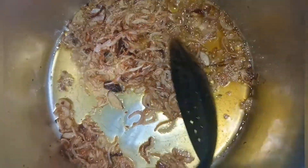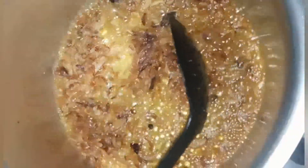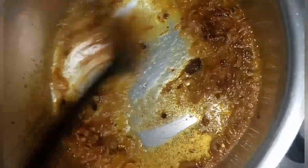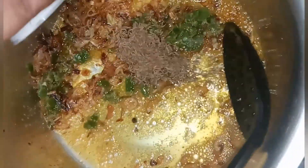Now I will add a paste into this sauce. I will put a little bit of salt in the pot, then add it in. Now we'll put the tomatoes in — sliced tomatoes.